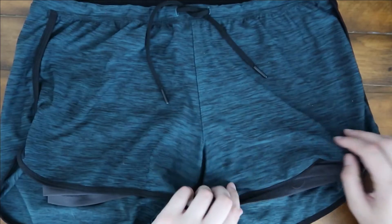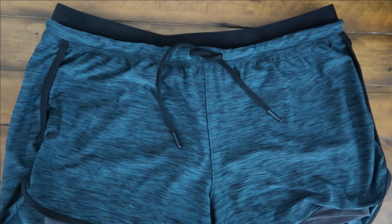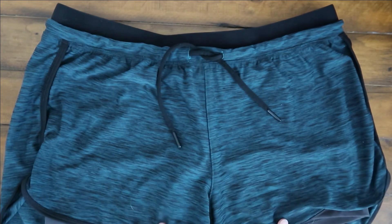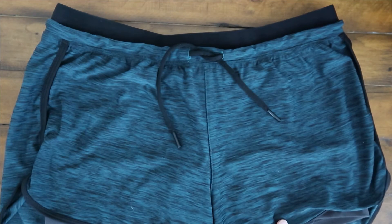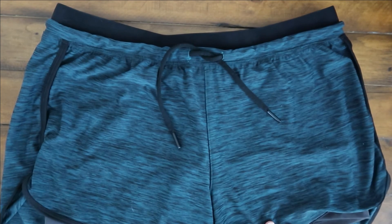Right now I'm wearing them during my pregnancy, and I just wear them a little bit lower on my belly and it has not caused me any issues or discomfort. I highly recommend these shorts — they're very comfortable. I have one other color and I would love to get more, but right now I'm not being too active.